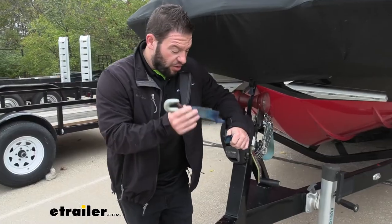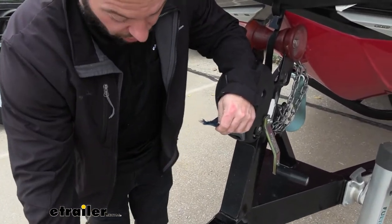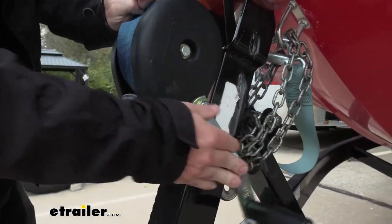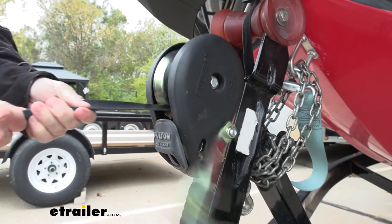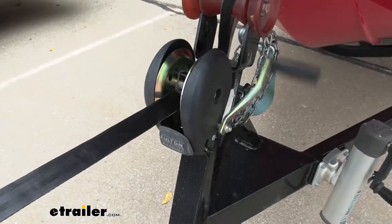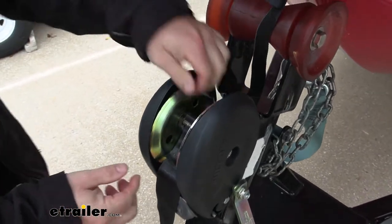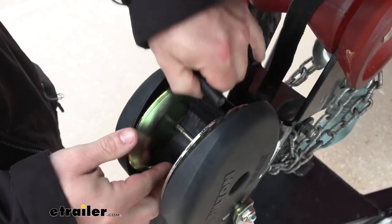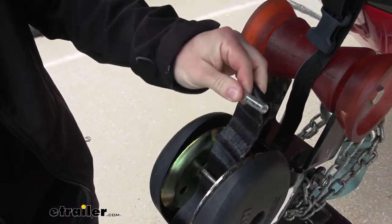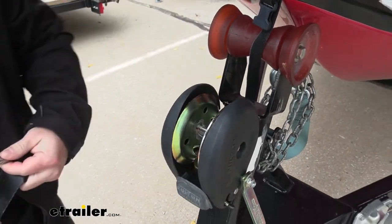As you can see, our winch strap has snapped, so it's really no use to us. We're going to have to remove this old one. What we're going to do is make sure you put it in neutral so that it can free spin, then pull the strap all the way out until we get to that point. With it exposed, you can pull the strap up like this, remove the metal bar there, and then it can slide back through the center. Now we're ready to add our new strap.